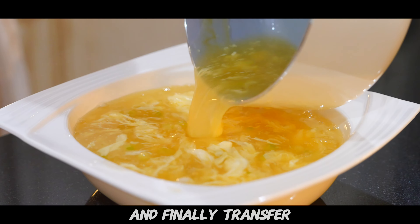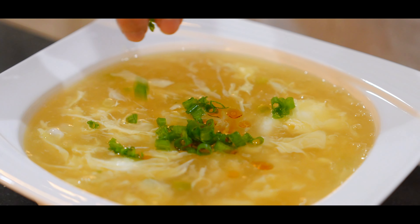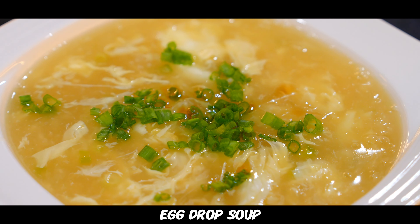Finally, transfer this into a bowl. Before serving, add a little sesame oil to bring this soup to the next level, and garnish it with chopped green onions. And friends, here you have it — egg drop soup better than your local Chinese restaurant!